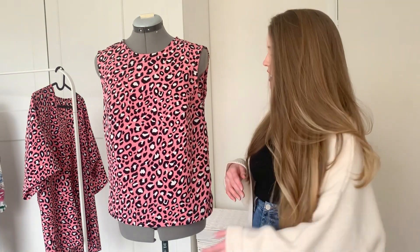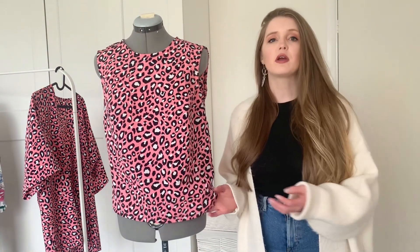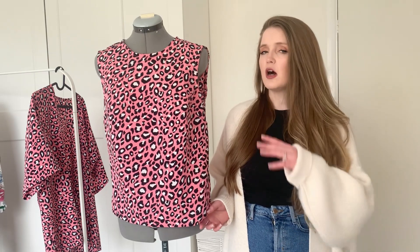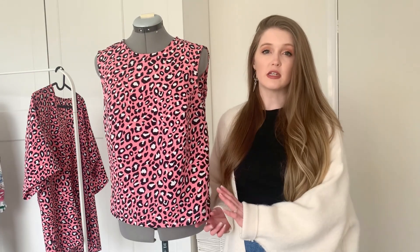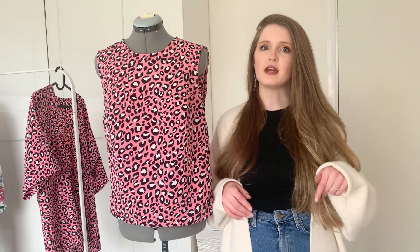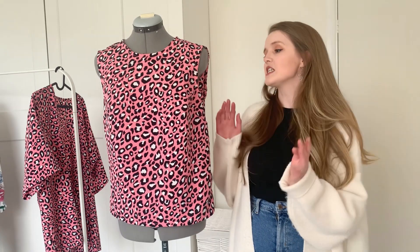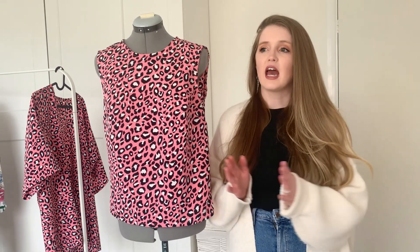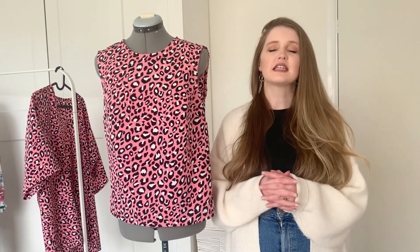Let's talk about the fabric first before I start talking about the garments. I always like to show you the fabric. So the fabric is a crepe fabric from Fabricland. It's part of a kit I used for this make, but you can also buy it by the meter on their website. I'll leave the link to that fabric down below. It is this brilliant pink-backed, black and white leopard print fabric, and as soon as I saw it on the website I thought, yeah, I want to make a top out of this fabric. I think it's just great.